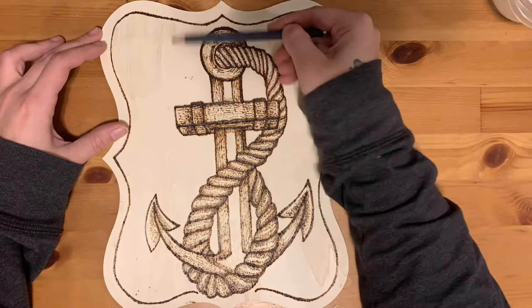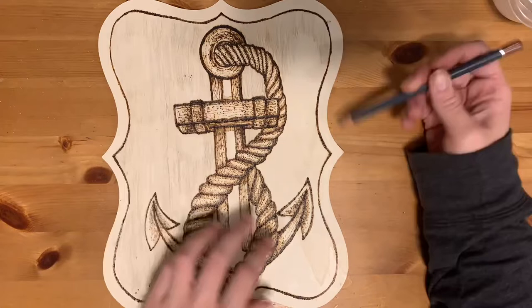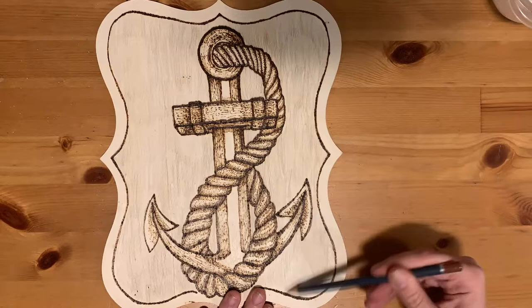To finish it off, I'm going to use a water colored pencil like I've done in the past with other wood burning projects. Then I'm going to use rubbing alcohol and a watercolor paintbrush to turn it into a bit of a stain. I'm using rubbing alcohol so it doesn't cause the grain of the wood to raise like water would — and rubbing alcohol is also going to dry a lot quicker.